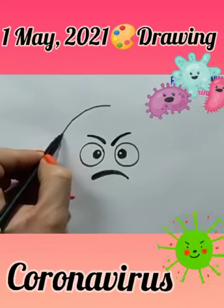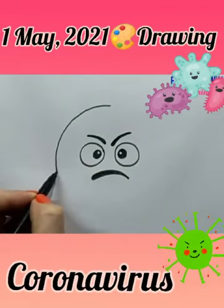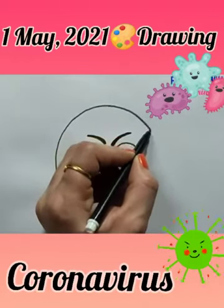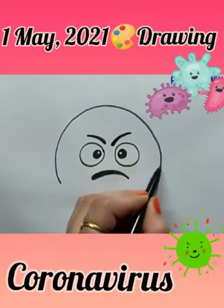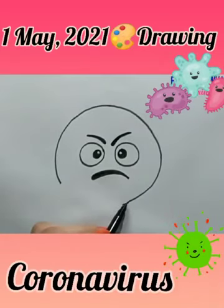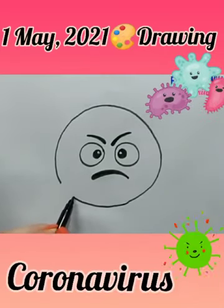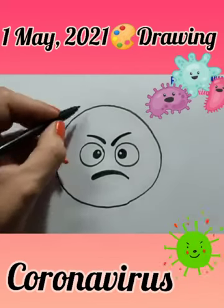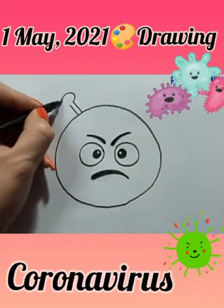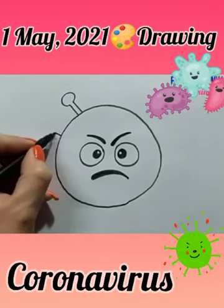Now make a big circle using a black sketch pen. You can use any other object to help make the circle. Now make two standing lines and a curve on it.